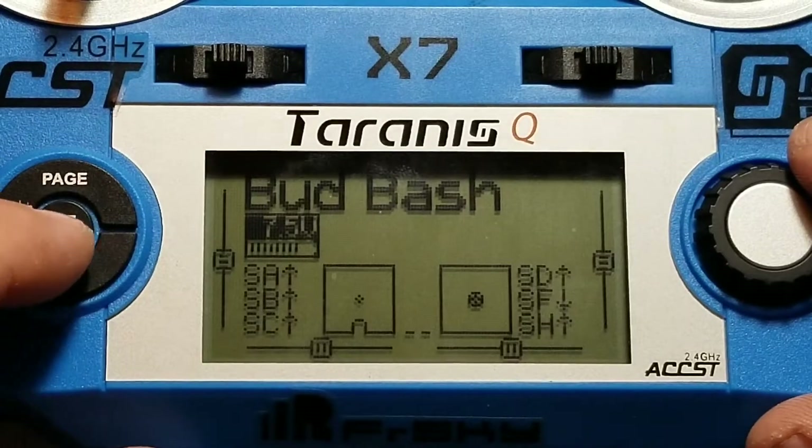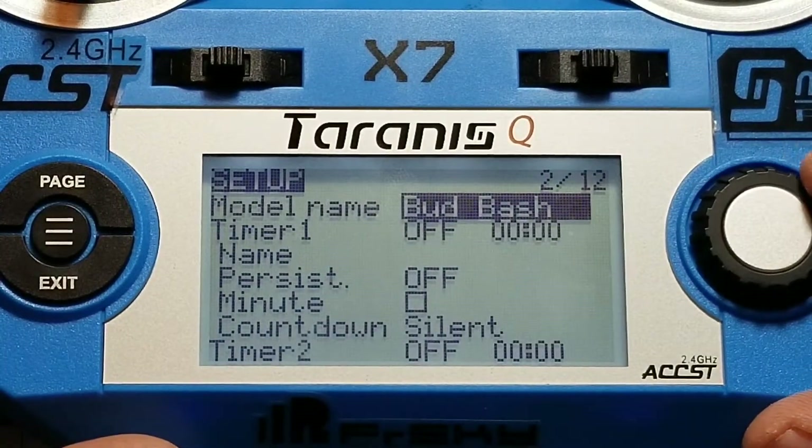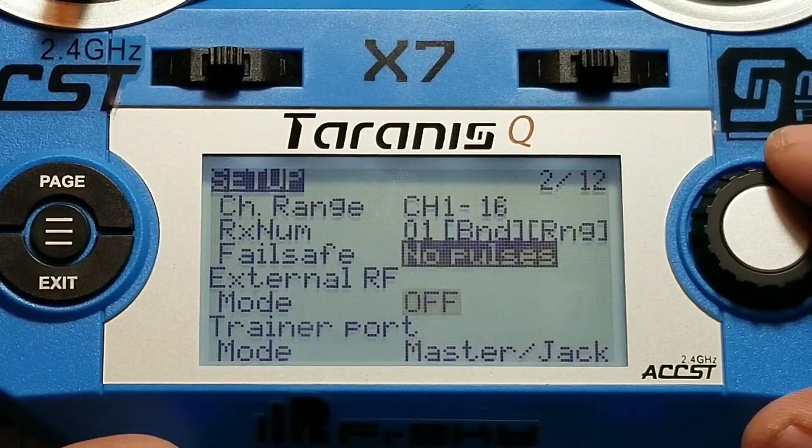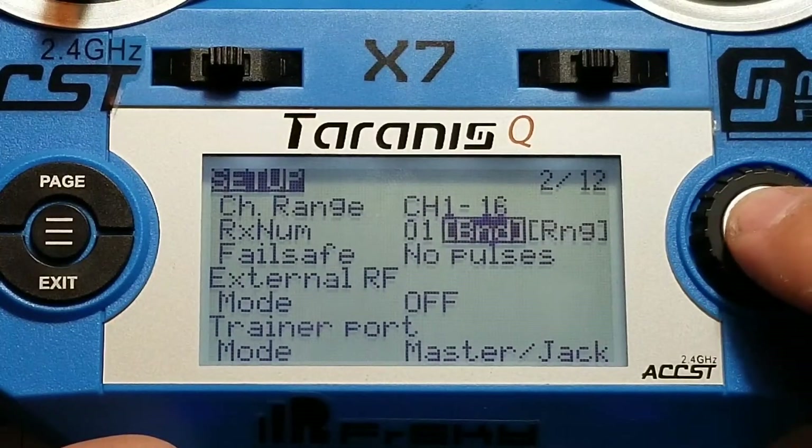Next, we need to hit the menu button, page over one, take the scroll wheel, turn it counter-clockwise and scroll up until you get to bind — BND — and you're going to push in this button and it's going to start chirping.